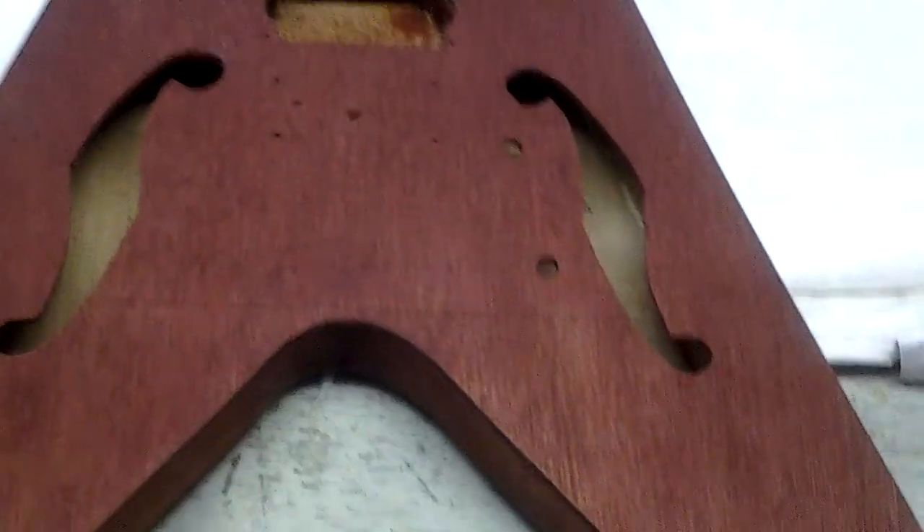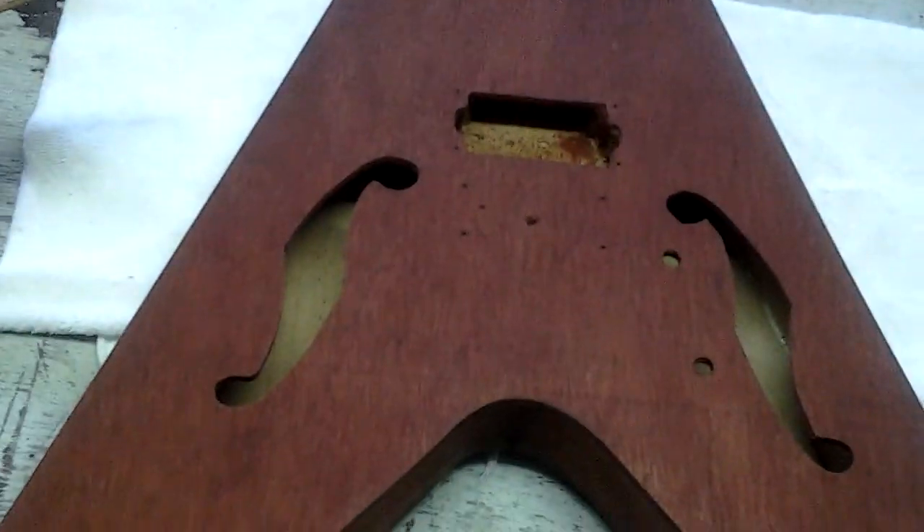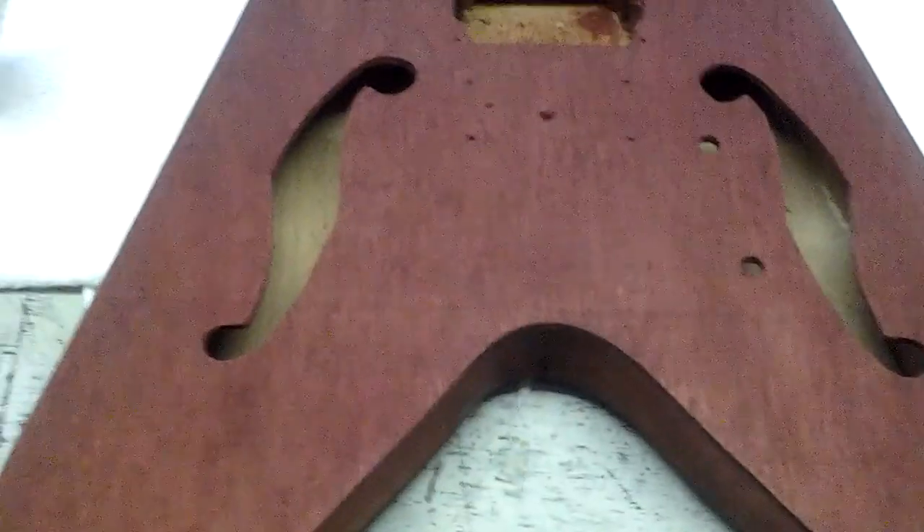Yes, this is the same color as the cigar box guitar. Well, I like the color, so yeah.